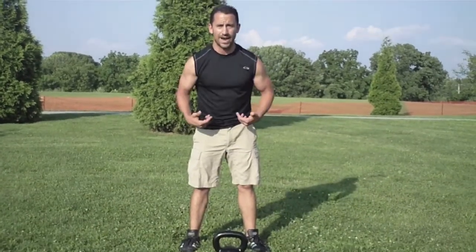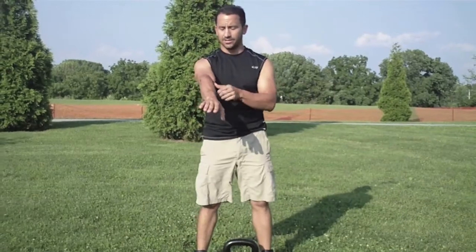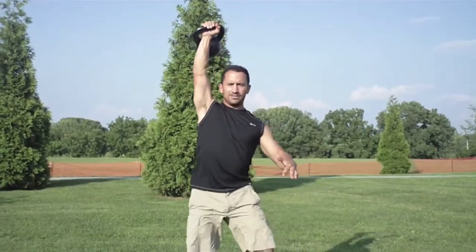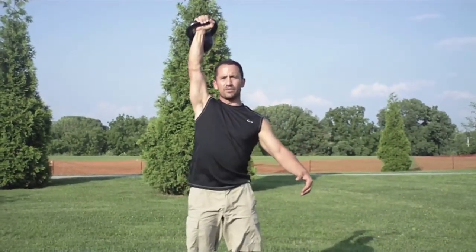The swing — keep the bell ahead of you, hike the bell back, don't pick it up. Do this test, do it in front of a mirror. Bring your arm up overhead. If you can't lock it out, then don't do any overhead work. Because this lockout is not an RKC-approved lockout.